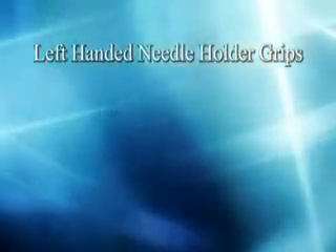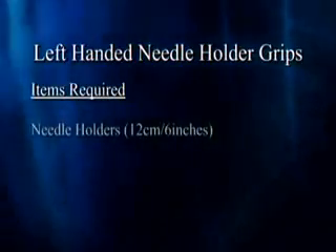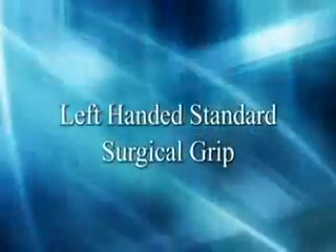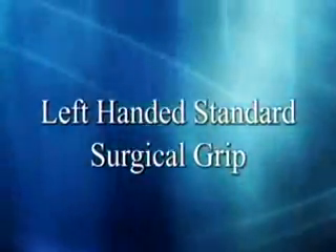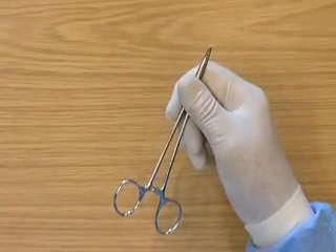Left handed needle grips. Items required: needle holders. This is the left handed standard surgical grip.